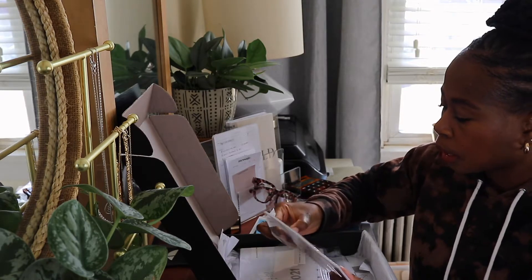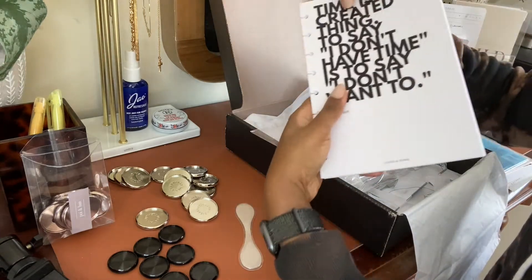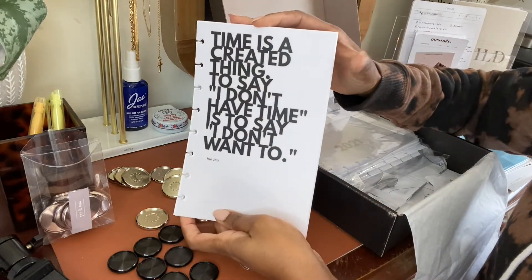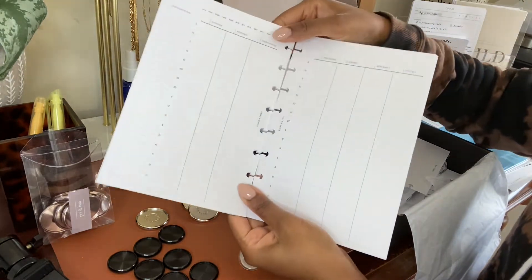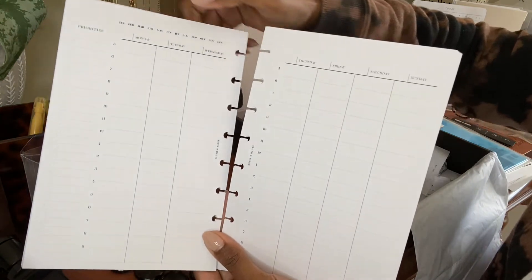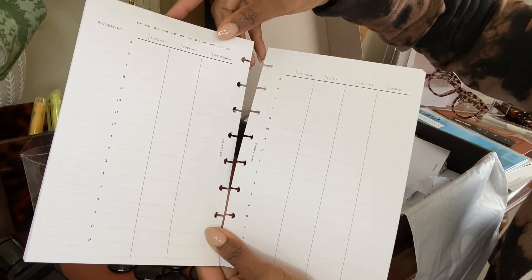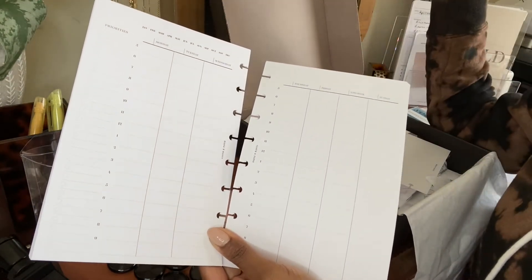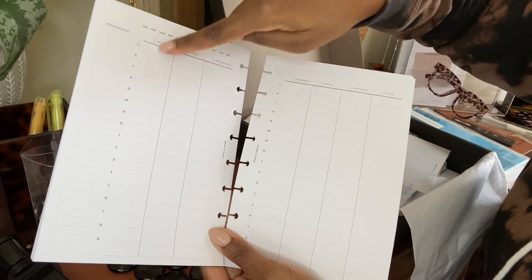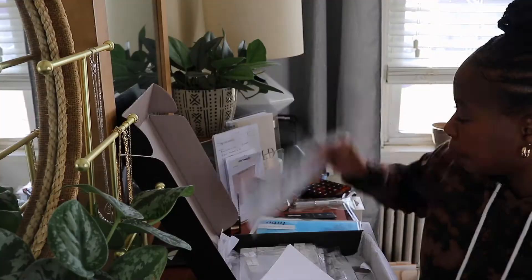It's a weekly version. I know I'm going to use the dashboard that came with this — the dashboard is right there on the front. The inserts themselves are just a basic hourly layout, but I like that it has lines on the side to use as a checklist for the week. I like to write out an entire checklist of things I want to accomplish for the week, and then it has the hourly layout from 5 a.m. to 9 p.m. if I choose to use that. This dashboard is definitely going in the planner.